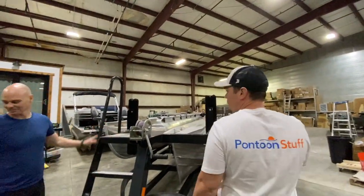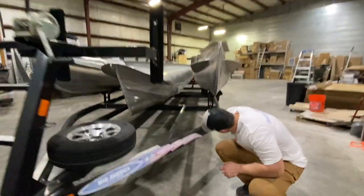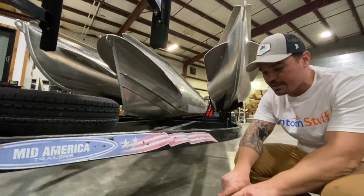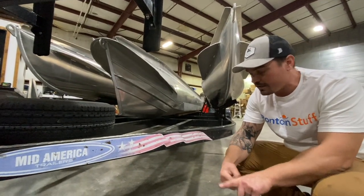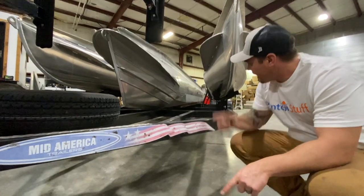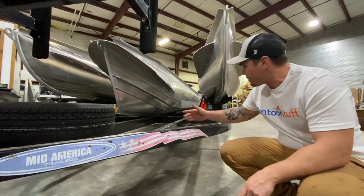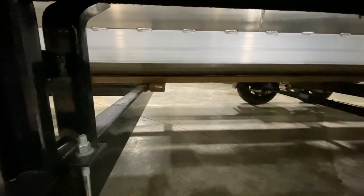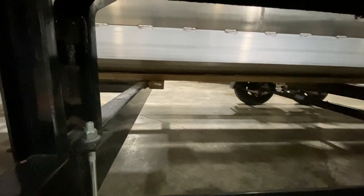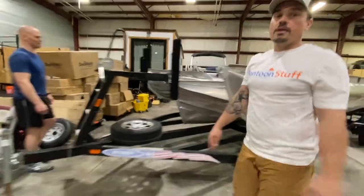It took all four of us — Classic Cat, Marty, myself, and Corey — to get the center pontoon in. If you look underneath, we ran two 2x4s long-ways and put some studs underneath to give us a surface to slide the pontoon on. Those boards act as a stop against the cross rubber of the trailer. We've got 12-foot-long 2x4s held together with a short 2x4 to keep the pontoon upright, so we can shove the pontoon and slide it along the wood without scratching the trailer or the bottom of the pontoon.